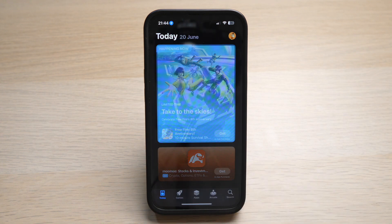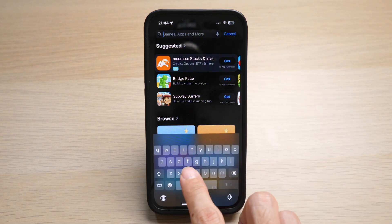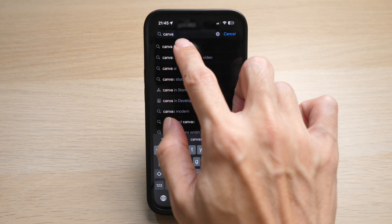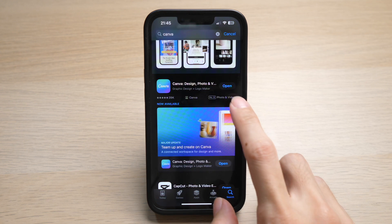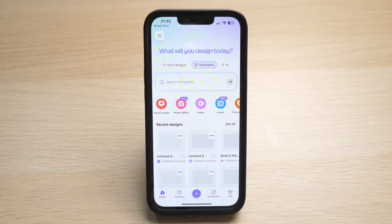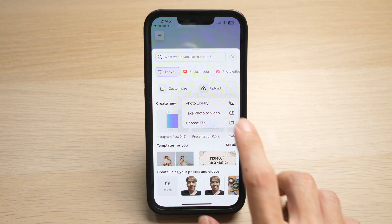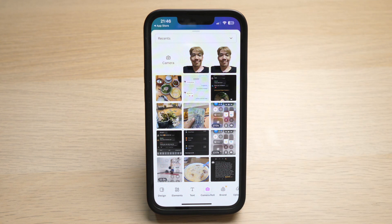So right now we are going to download a free app called Canva. Go to your App Store and search for the app Canva and install it. Once you have finished installation, open up the app and once in the app, press the plus icon on the bottom center and tap on upload. Tap on photo library to select your photo and then tap on done.